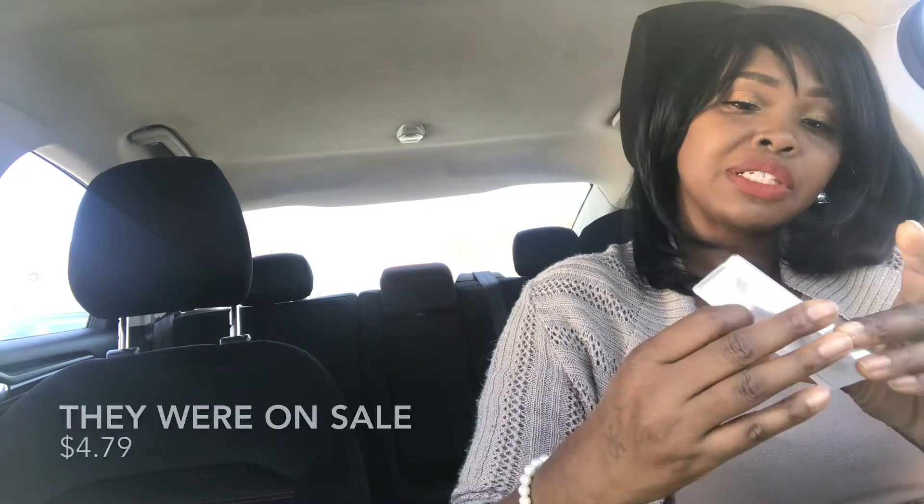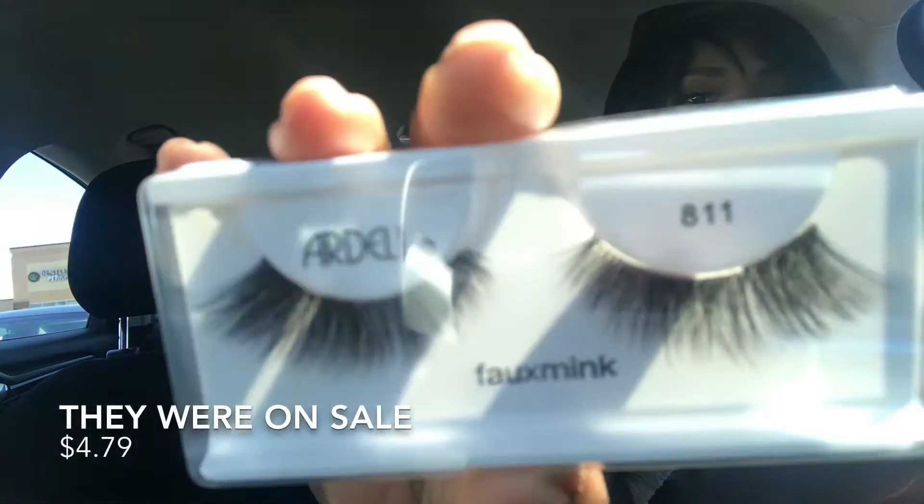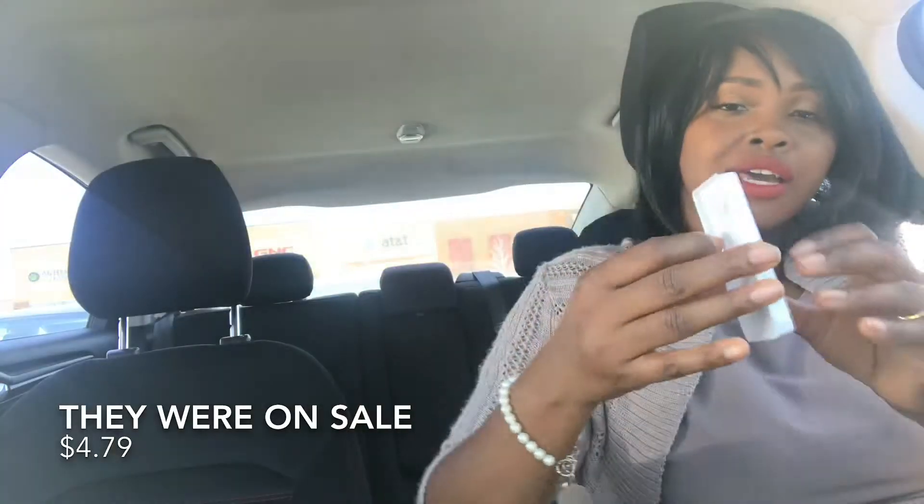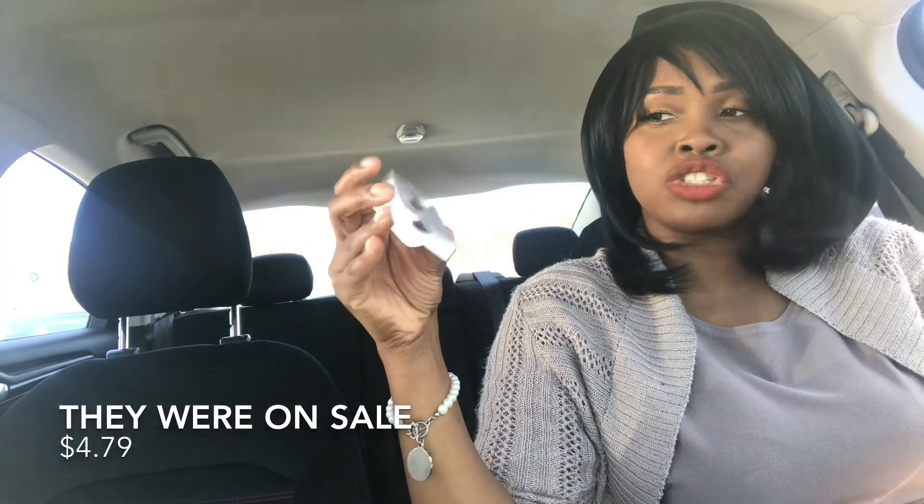They say they're luxuriously lightweight with a knot-free invisible band. It contains one pair of lashes — that's it. I don't have the lashes on because they were crappy and they broke — we'll get to that. This is the Ardell faux mink number 811. This is what they look like in the packaging: just normal, cheap packaging.